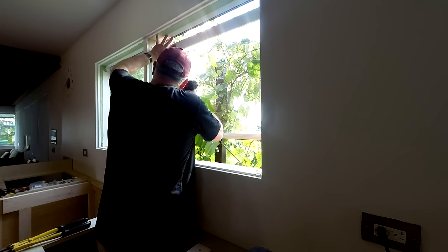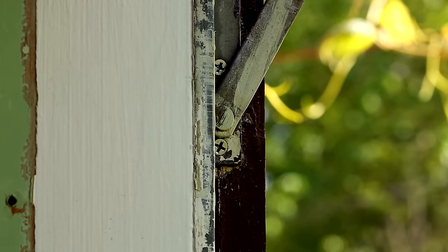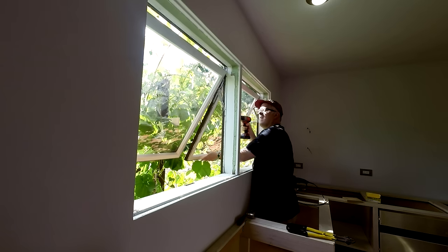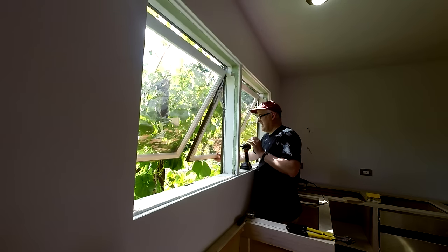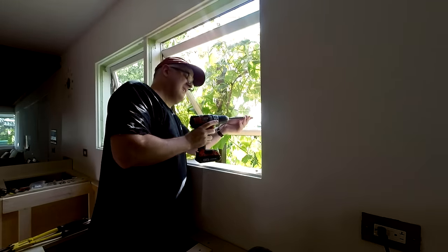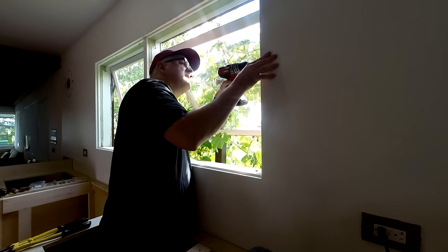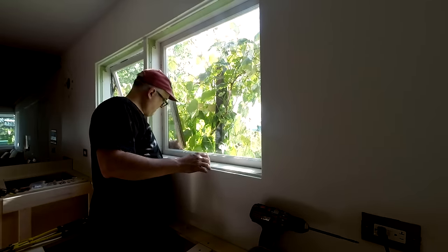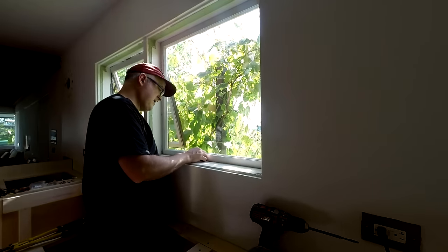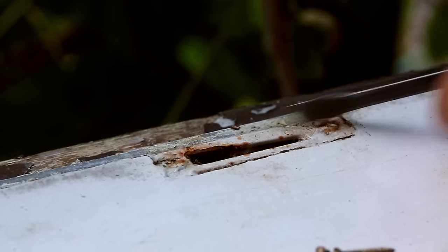When I'd taken the windows out, I'd completely forgotten to mark which frame went in which opening — not realizing that was going to be important. I guessed when I came back with the windows, had them both in, and they kind of worked. I didn't know if they weren't quite working because the screws weren't in exactly the same place, or if I'd mixed up the frames. I took a gamble and switched them, and they fit much better — I think the first time they were switched, and the second time they were where they were supposed to be.